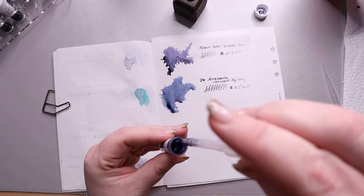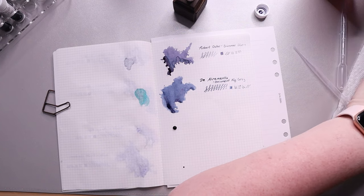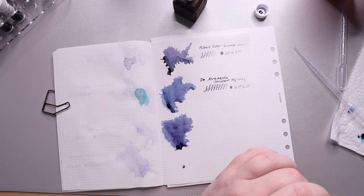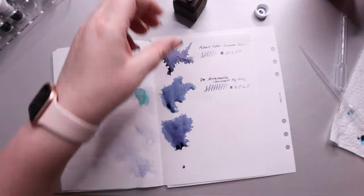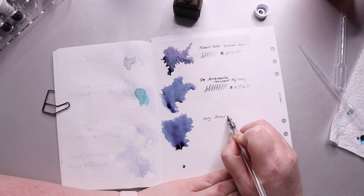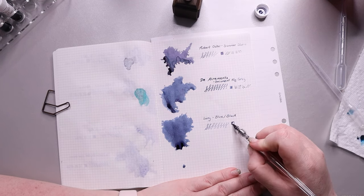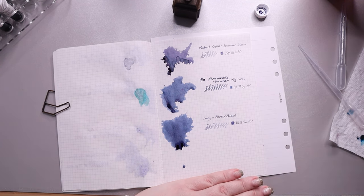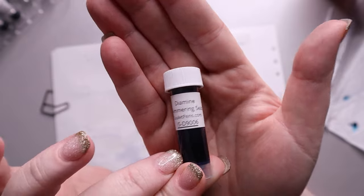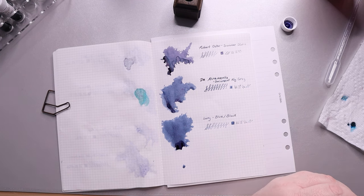Our next color is Lamy's Blue Black. This one leans just a little bit more blue than the Document Fog Gray — I think it's more of a true blue, like what you'd see in a rollerball pen. It's a nice performing ink that I'd put in a pen if I'm not sure it's writing well, because it's worked so well in every pen. It does have just a little bit of copper sheening that you'll see in the swatch as it dries, but it has very slight shading and is pretty solid overall.